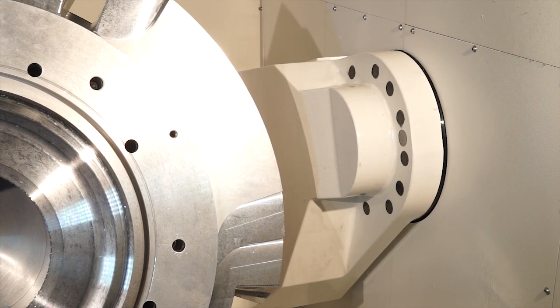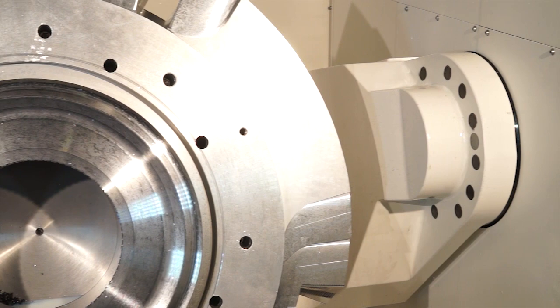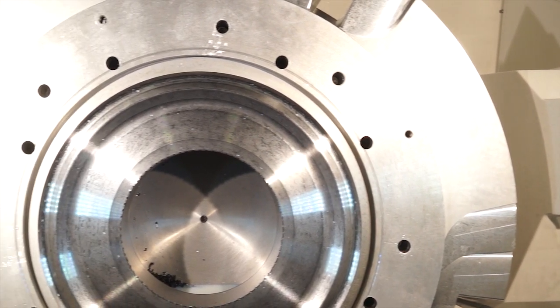When you came last time, Paul, you saw the very impressive i700 — the i700 having a 40 taper capability. This is with a 50 taper capability. I can see here obviously milling. This machine turns as well — important to mention. Is there anything else in terms of milling and turning you can do?